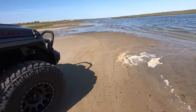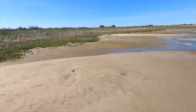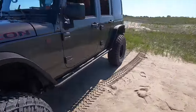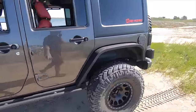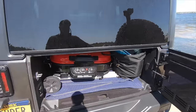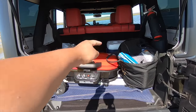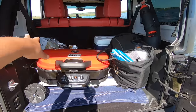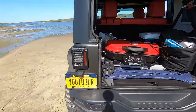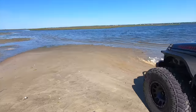We got the Jeep right up against the water. We're gonna set up the barbecue right over here. Let me open up the back door in the Jeep so you can see - I packed in the barbecue and still had room for the cooler and everything. We got the grill, the cooler, and just a couple of extra bags. So we'll set up the barbecue right over here and chill out for the day. Nice little private spot.